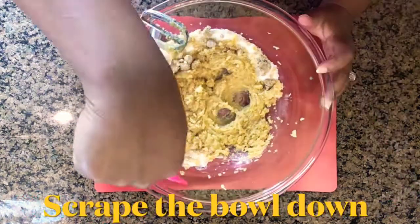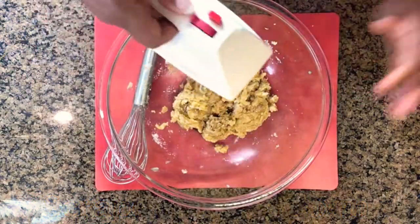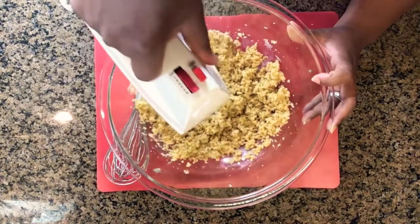Pause in between and make sure you're scraping down the sides so you don't have clumps of sugar just sitting there. That won't lead to a delicious cookie — clumps of sugar, no way.